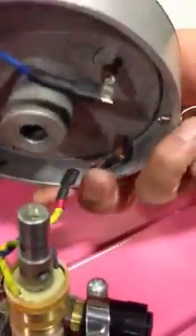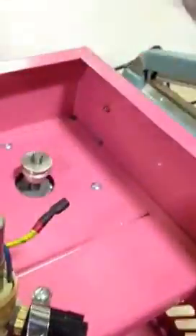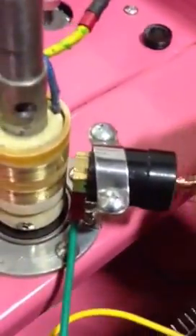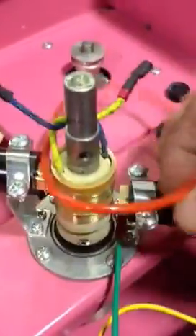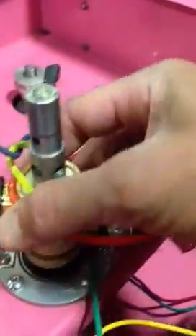Lift it up — the wire should be connected. Once you've done that, unscrew this one and unscrew this one. Then you can put your new belt in by sliding the belt in between.